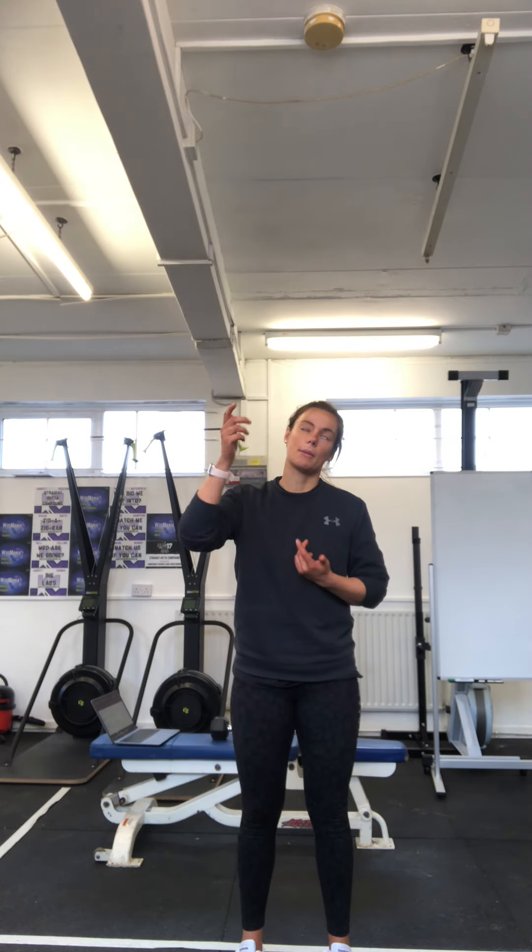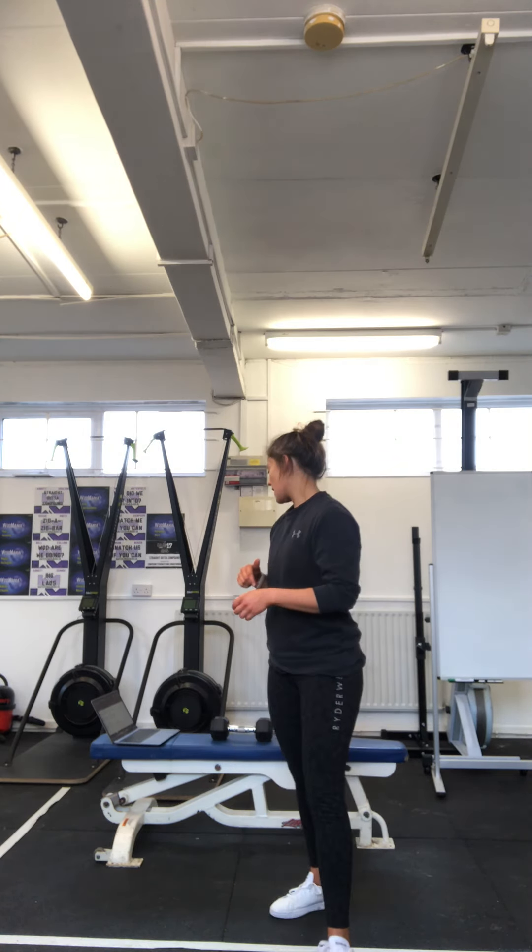We're going to do three rounds of that — one round should be quite hard, rest as you need to between. One round is your hollow rocks hold, commando planks, plank hold — the whole thing — rest, go again. That is your hinge day. We are back with session two, which is...